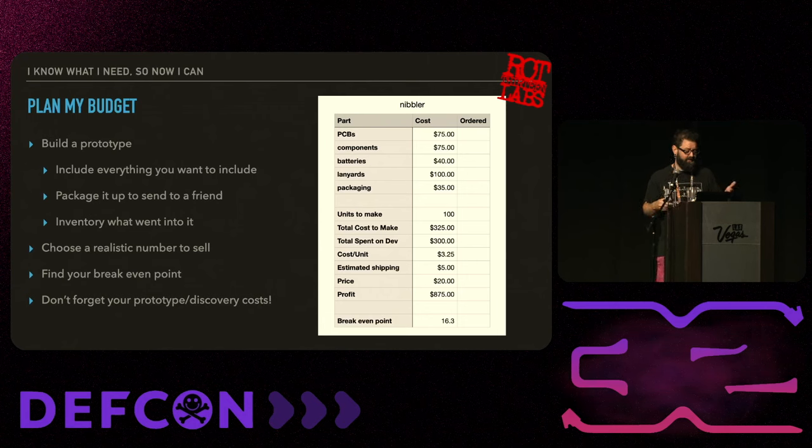Another thing to consider is your prototyping and discovery costs, as well as equipment costs. Some people like to include those. I usually consider equipment I bought to build a badge as something I would have bought anyway for my hobby, so I don't usually include it, but it is something to think about.